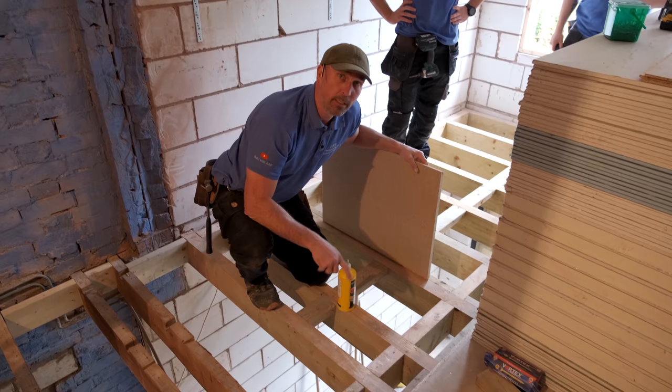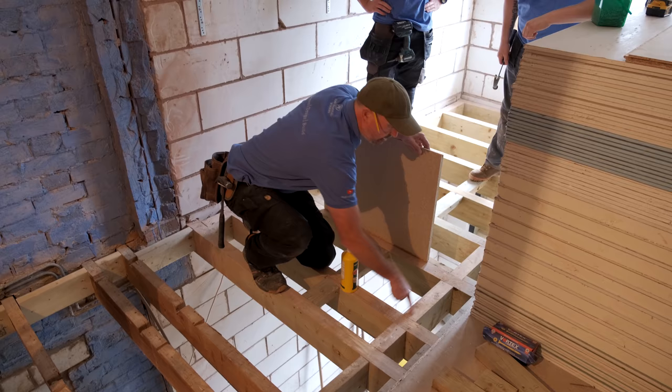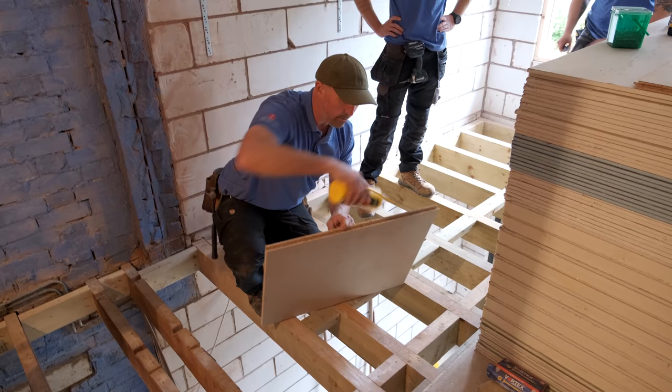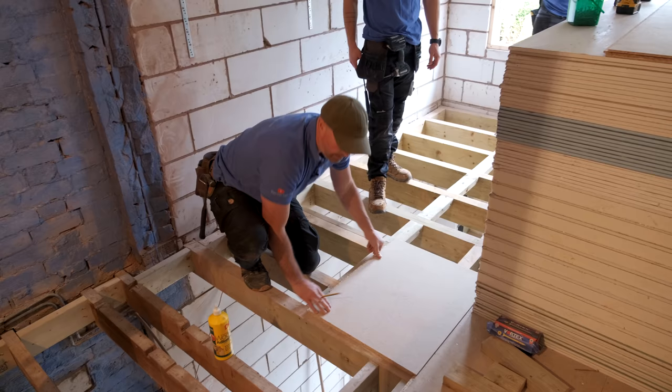We'll run a bead of glue on the top of the tongue. Because this is a three-inch joist we'll put two beads down here; if it's a 50mm joist I'll just put one bead straight down the middle but it'll be a nice thick bead. On any cross noggins we'll put glue down there too. We also don't like to not glue the bottom of the groove, so we'll run glue into the bottom there as well, so when we're putting the board in we've got glue on top of the tongue and in the groove.